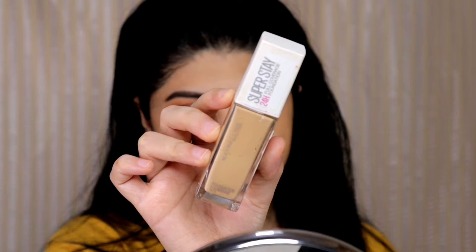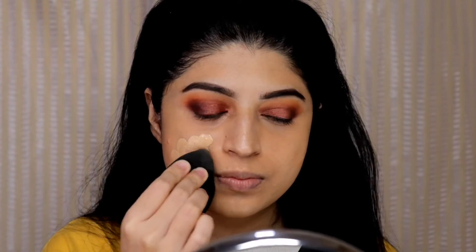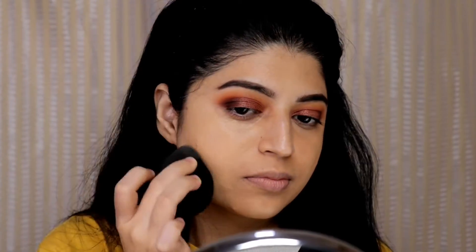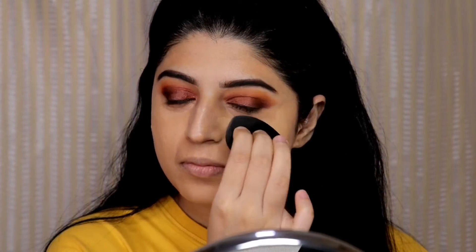For foundation today I will be using the Maybelline super stay foundation in shade 128 warm nude. I am using a damp beauty blender to apply and blend the foundation on my entire face.